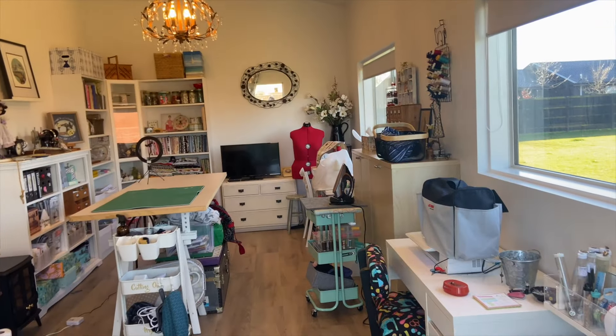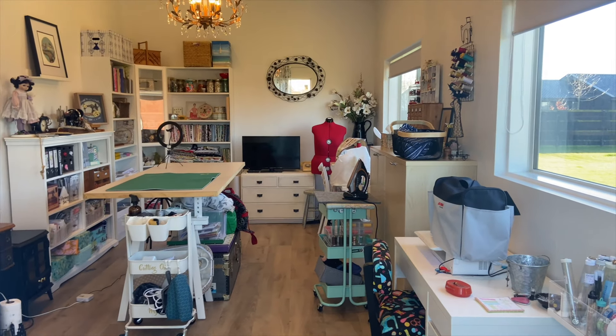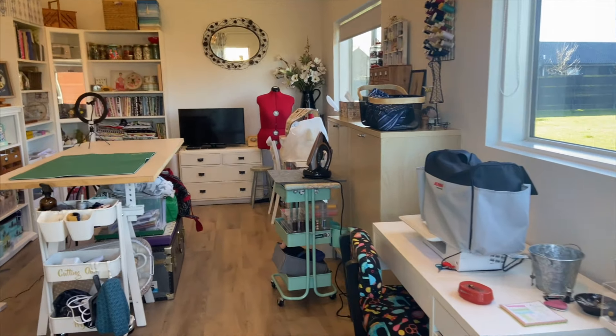Here we go, opening up the door. It's a ranch slider sliding in. I've got a sheer curtain — more of a sun filtering curtain. And here is my new space, all set up. I'll probably make some modifications as time goes on; I'm already thinking about a couple of small changes.